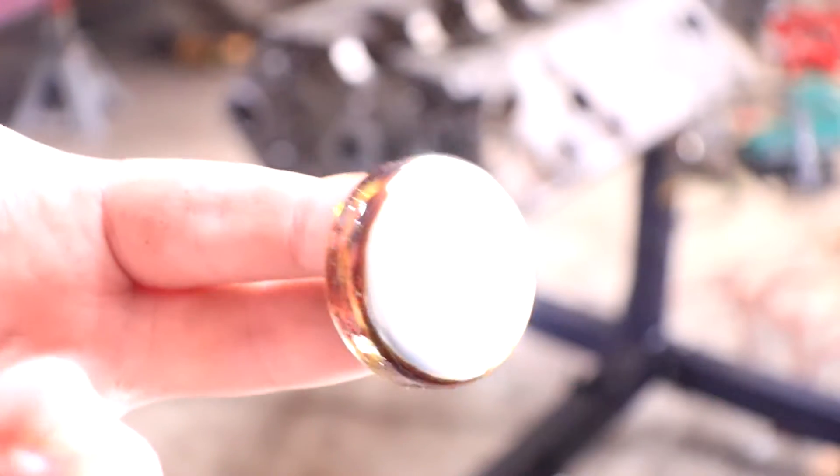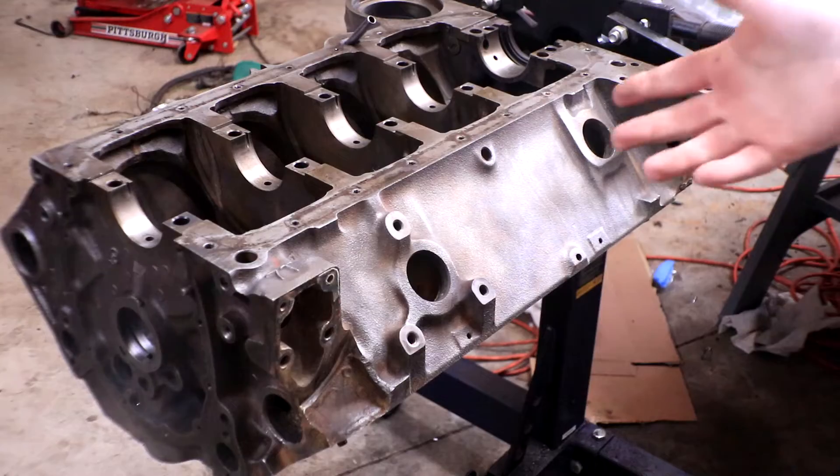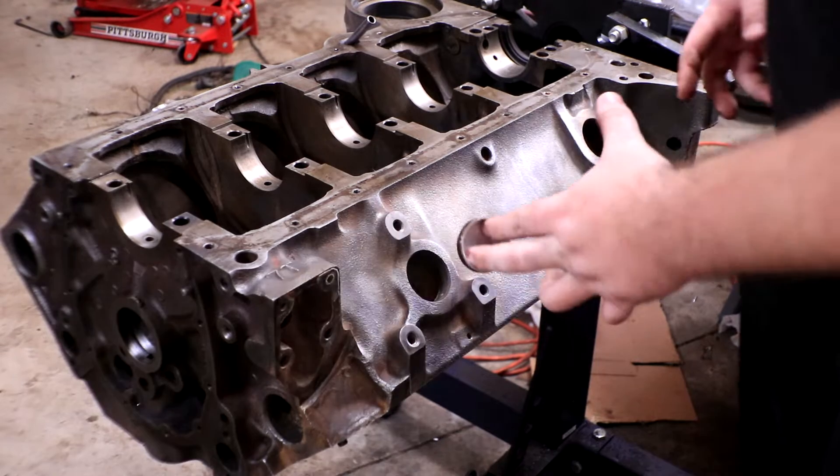This is what a completely coated freeze plug should look like — just a little bit around the edges, enough to add an extra barrier of sealant. All right, now let's start putting these bad boys in.